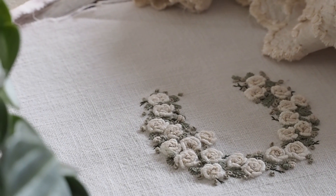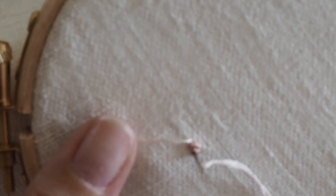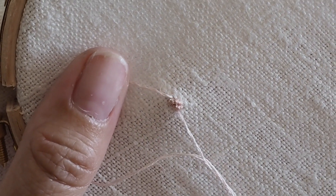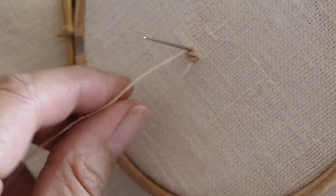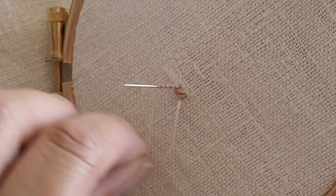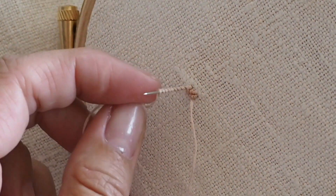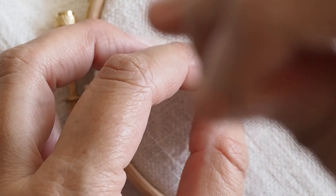The February tutorial shows you how to do the bullion knot in detail, but here I'm doing the petals for the roses. I've got my two bullion knots in the centre where I've wrapped six times, and now I'm doing the next layer of petals. I'm wrapping round nine times this time, and then you can see I just go straight across the top of those two knots in the middle.